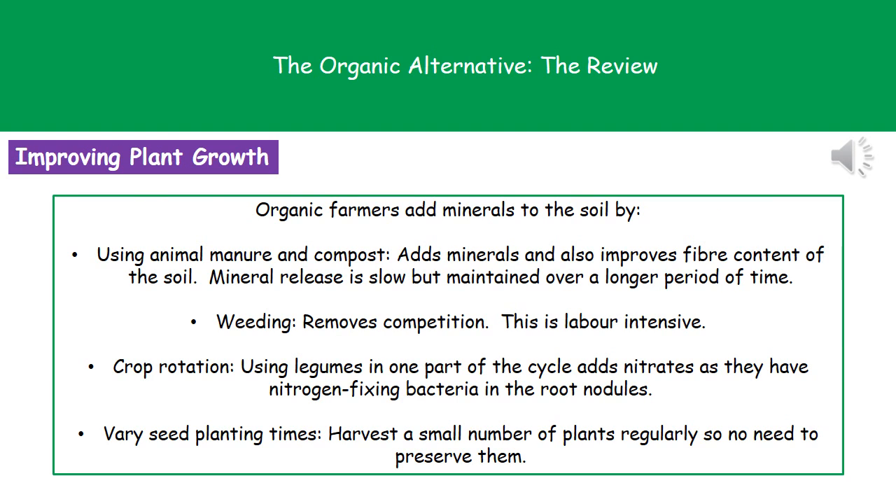Organic farmers still need to add minerals to their soil, but they can't do it by using a chemical fertilizer. So instead, they use a couple of different things. The first one is that they can use animal manure or compost, because that's going to add the minerals and also improve the fiber content of the soil. Even though that release of minerals is slow, it's going to last for a much longer period of time.